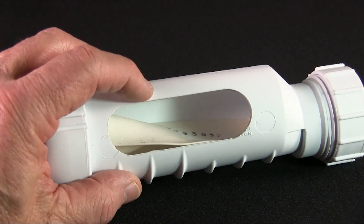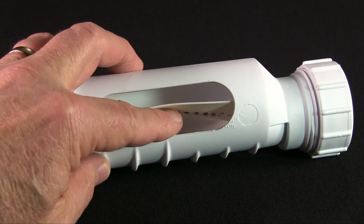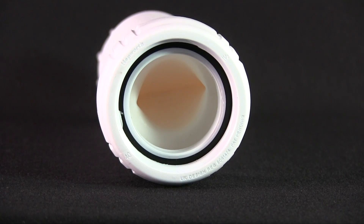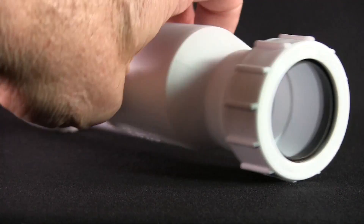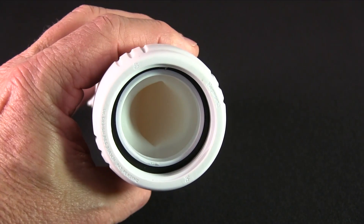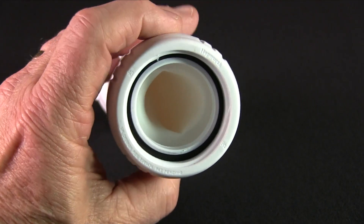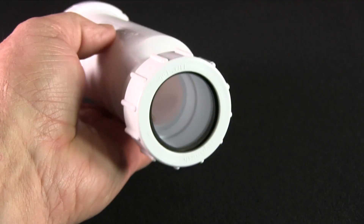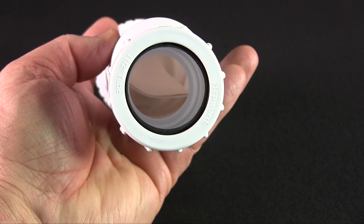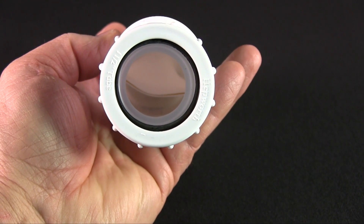The HepVo sanitary valve consists of an exterior tube with a silicone-like membrane on the inside. As you can see in this cutaway version, it's open on the inlet end and closed at the outlet. When water flows, the inlet end opens up to allow the water to continue on its path to the holding tank. But when the water flow stops, this internal membrane flattens out again and prevents odors and contaminants from migrating back up into the living areas of the coach.